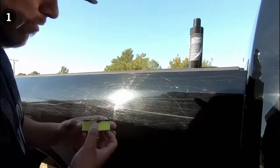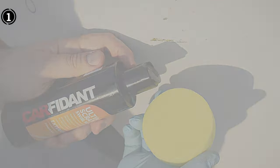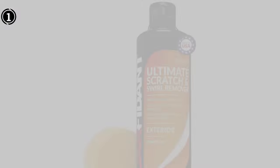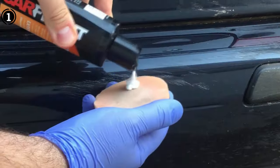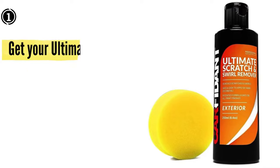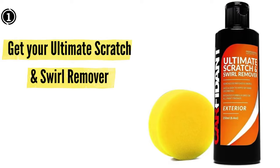Concerned about the chemicals used in your car care products? The Carfident Scratch and Swirl Remover Kit incorporates only the best chemicals, with no additional odors or color dyes, making it a safe and pleasant experience every time. The remover is designed for use on all clear coats, single-stage paints, and multi-stage paints, ensuring consistent results across various paint types.